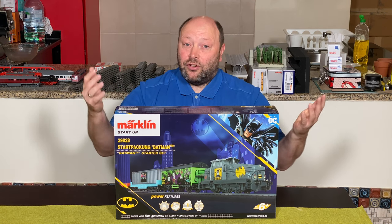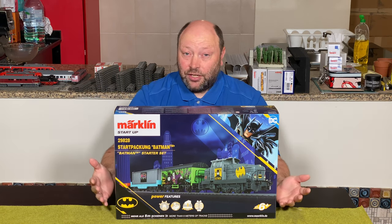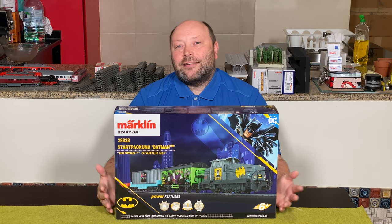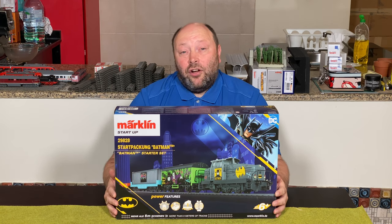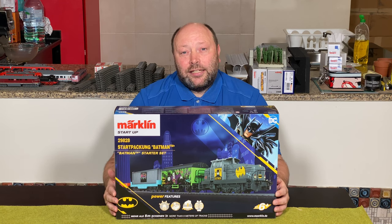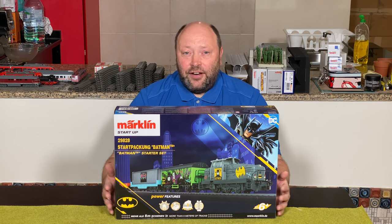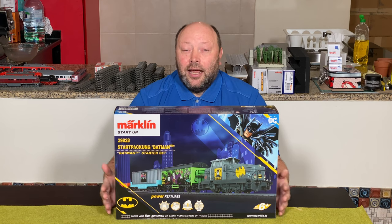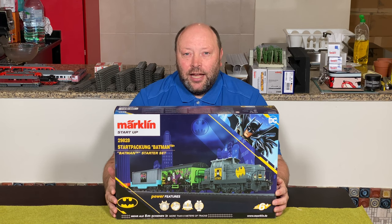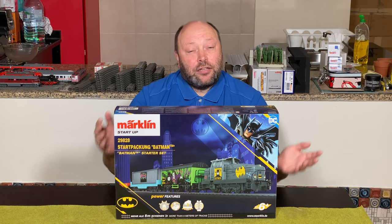The startup series is a little more sturdy. The controller is different, and the locomotives and rolling stock don't have as much detail, but they are more durable. There is also another series from Märklin called My World, for three years and up. That one is very different — the trains are battery operated, you have a different controller, and the tracks are plastic. So that's something completely different.